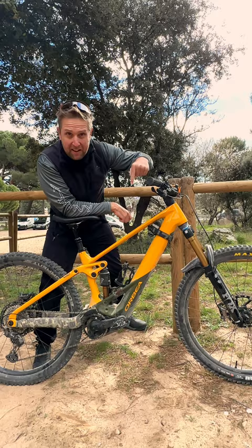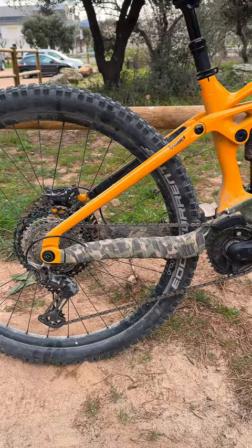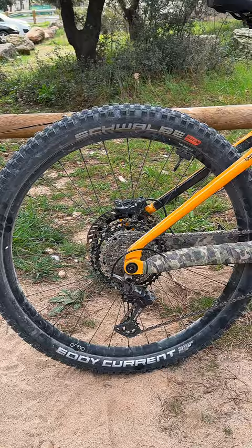Riders, the first Wild in the wild. This is the Orbea Wild. We are rocking 170, 160, 29ers. And this bike is coming in at 24.1 kilos.